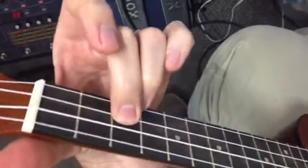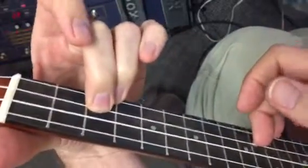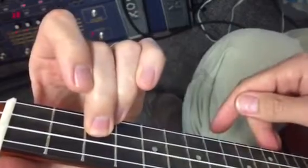The slide can be challenging. You want to pick and then slide. I'm kind of doing a plucking thing, because you don't want to strum all the strings. The open strings kind of crowd the sound, so I would strum or pick just those two.